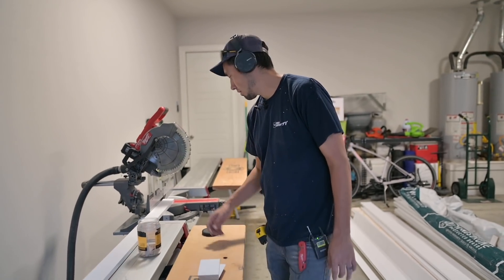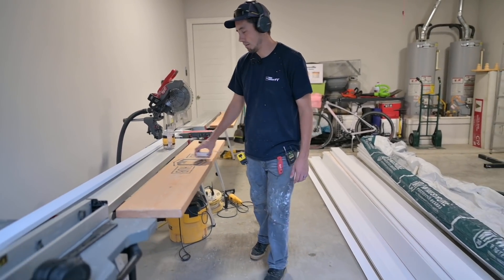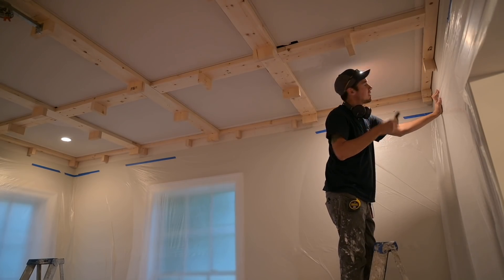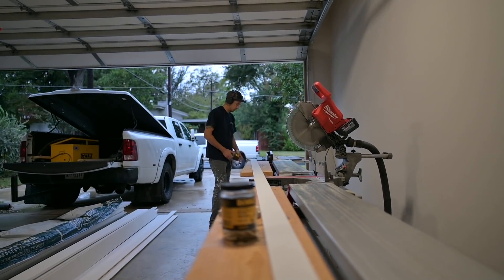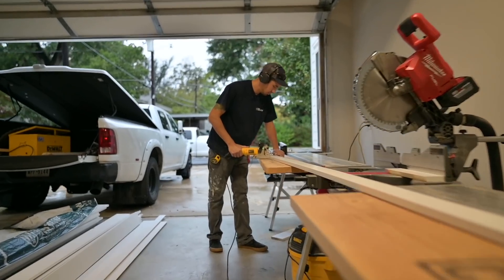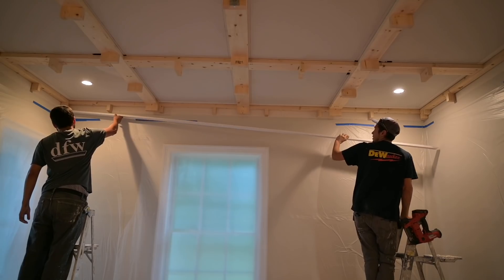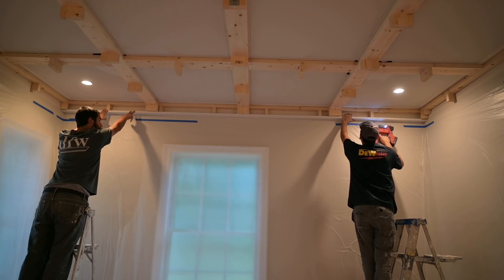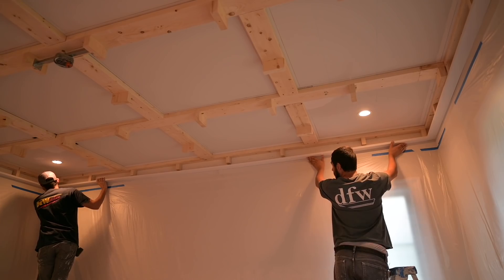So with that, we're going to take our measurements, make our cuts with the biscuit joiner, and see if we can get this thing to work out how we want it. The Bosch Blaze is going to say 165 and 5/16. We're going to make our cuts.